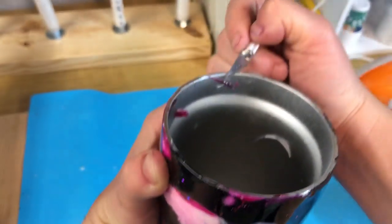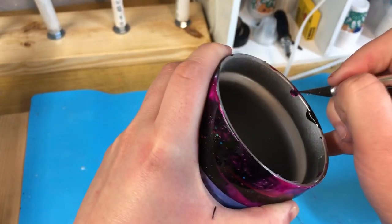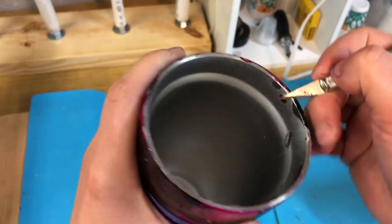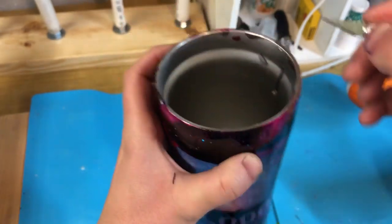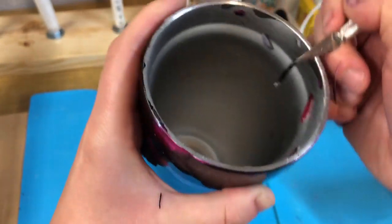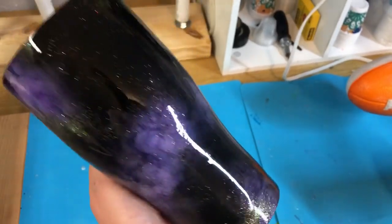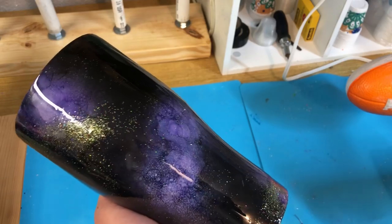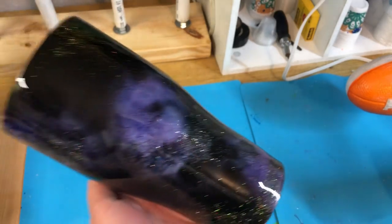I'll do the same step — I'll take my 100% acetone and clean out all the spray paint in here. Then I'll take my Dawn dish soap and wash it with a brand new rag, brand new sponge, or brand new paper towel, and then dry it with a brand new sponge or rag. If you like this video or have any questions, please leave a comment. If you have any recommendations, let me know your suggestions. Thank you so much for watching and I'll see you next time.